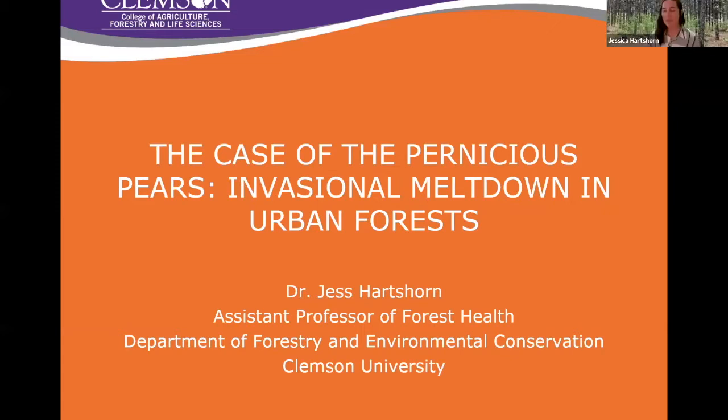This started out as a side project, and now I have a PhD student working on it, two undergraduates working on it, and it's kind of ballooned into this thing that takes up about 80% of my time. It all started when I was out doing fieldwork with my lab manager, Forrest Palmer, who did his master's with Jerome Grant at Tennessee, and Dave Coyle, who most of you probably know — he's the extension assistant professor of forest health at Clemson. We were out doing pollinator stuff at mimosa trees, not even related.